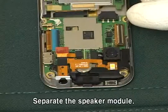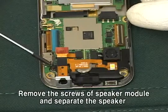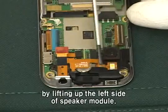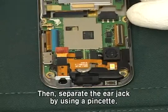Separate the speaker module. Remove the screws of speaker module and separate the speaker by lifting up the left side of speaker module. Then separate the ear jack by using a pinchat.